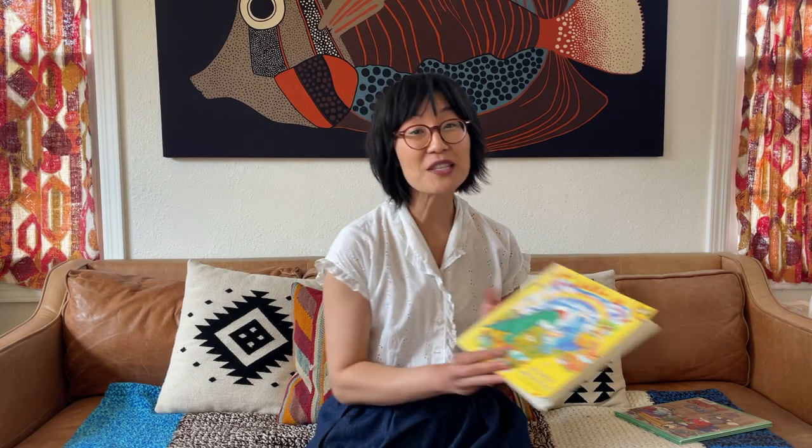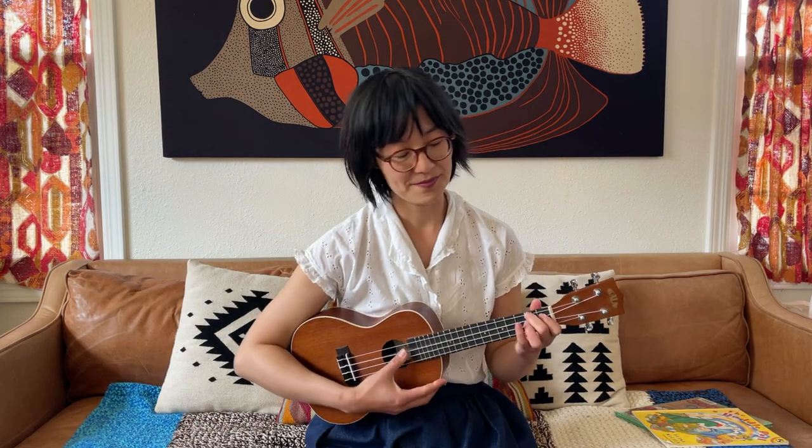I hope you enjoyed that story. We've come to the end of storytime, so let's sing our farewell song. We wave goodbye like this. We wave goodbye like this. We wave goodbye like this. We clap our hands for all our friends. We wave goodbye like this. Thank you for coming, friends, and I'll see you next time. Bye.